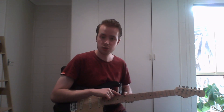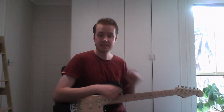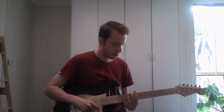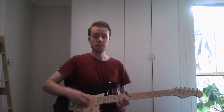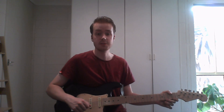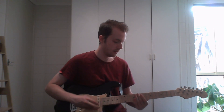The microtonal tuning I'm using on this guitar is 17 equal temperament. It has 17 frets in the octave. On a normal guitar you'd walk up semitone by semitone and reach the octave — the second harmonic — after 12 steps. But this guitar has 17 steps per octave.